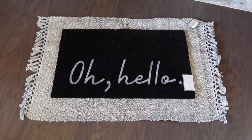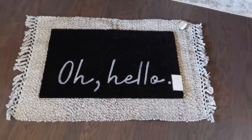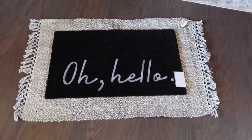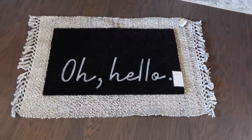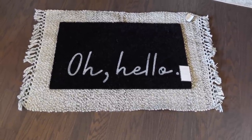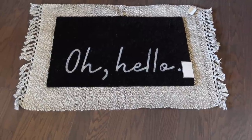I showed y'all the Oh Hello Mat in last week's video — I think I forgot to link it so I'll link it under this video. The rug I bought to layer it with is a little bit bigger than I thought it was going to be, but I still like it. It's like cream, tan, and gray.